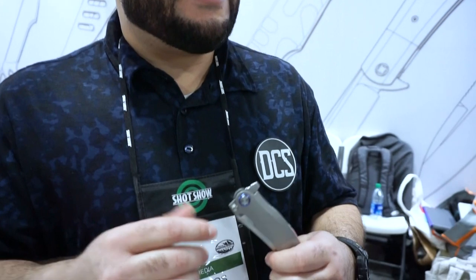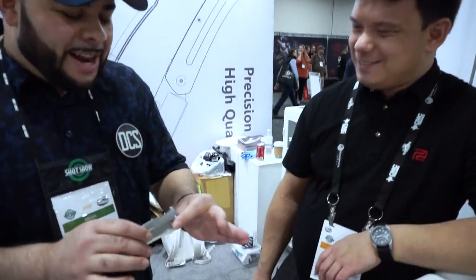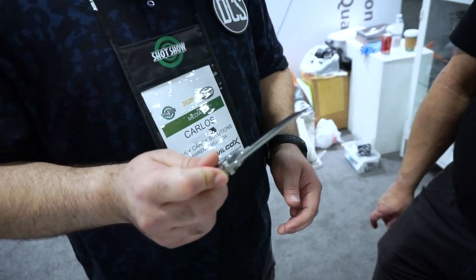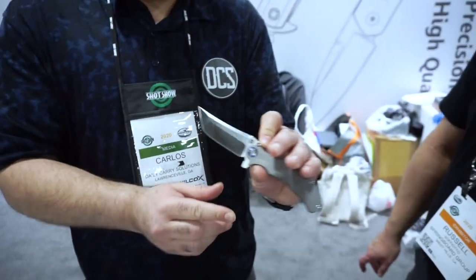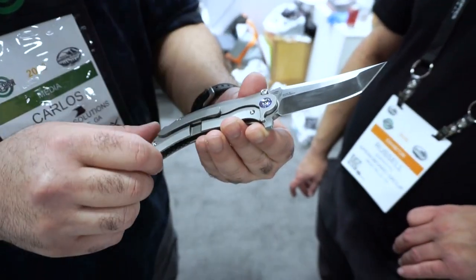Spotting something on the table — the last time Carlos ran into Artisan Cutlery, he met Dirk Pinkerton, who gave a spiel on the Proponent (which Outer Limitless is currently hard-use testing). This new knife on the table: is it a Pinkerton design? Yes. The name is TBD, still being worked on. It has similarities to the Razorback fixed blade that Pinkerton makes, and it bears his insignia.